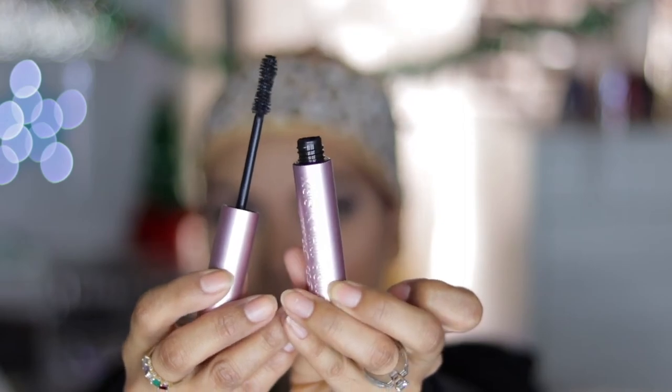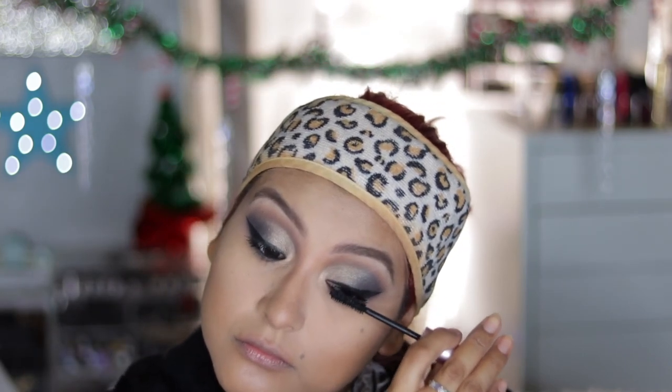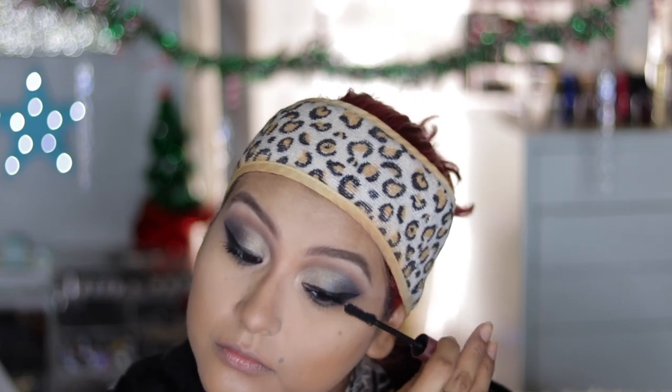I'm going in with the Too Faced Better Than Sex mascara just to lightly coat my lashes before putting on the falsies. The lashes I put on are the Ardell Glamour Whispies. I finished off this look with the Kat Von D Lolita Everlasting Lip, and that completes this look.